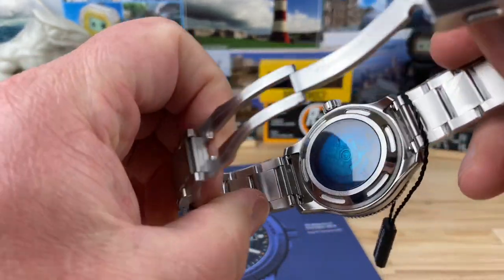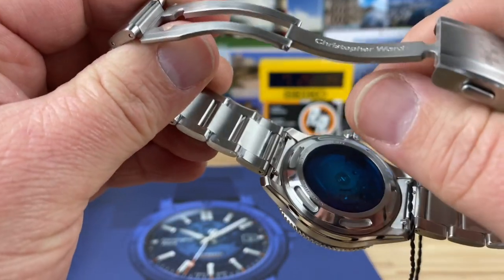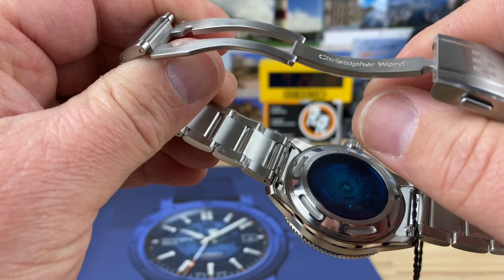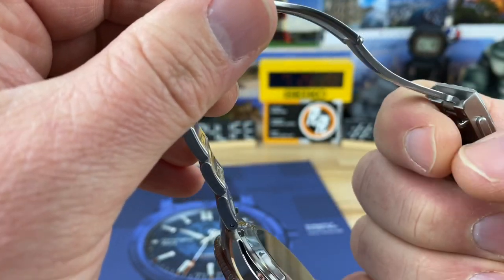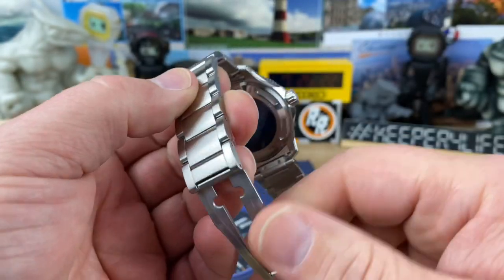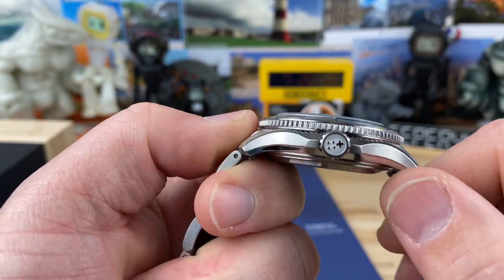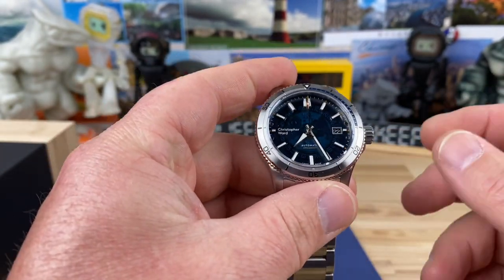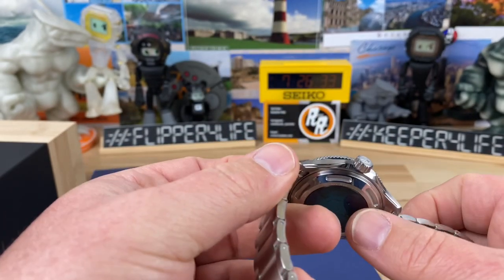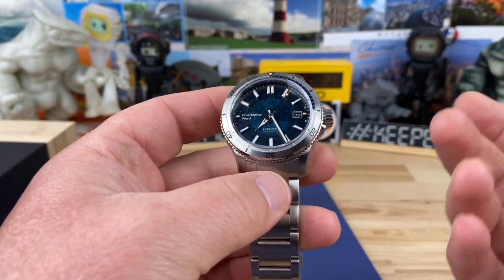It also has quick release pins here for the bracelet to the case head, which I've demonstrated in past videos — very easy to use. Helps if you have a little fingernail strength. Screw down crown signed with the Christopher Ward flag motif. And it is a 600 meter water depth rating, which is pretty impressive considering you have a display back.